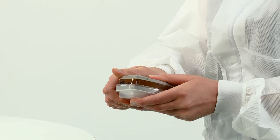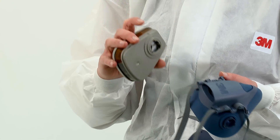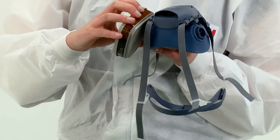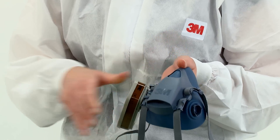To fit gas and vapor filters or combination filters, align the lines on the inside of the filter to the arrow on the mask and secure in place with a quarter turn clockwise. Remember to always replace filters as a pair.